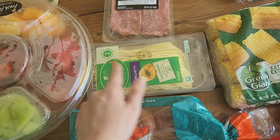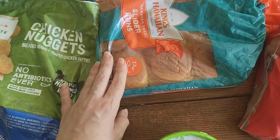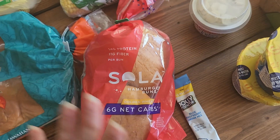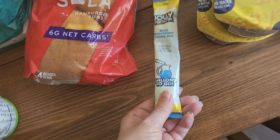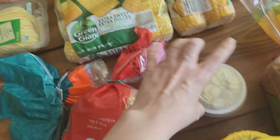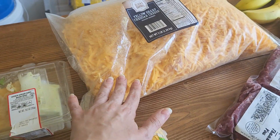Spaghetti noodles, slider buns — the Hawaiian ones — cashew milk, hamburger buns. Jolly rancher drink mix in a tube that makes a gallon. I've never seen this in a tube before; I've only seen the single packs. We have corn, a wrap, and five pounds of cheese.